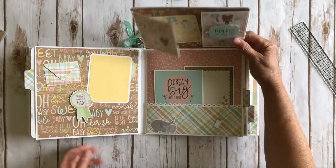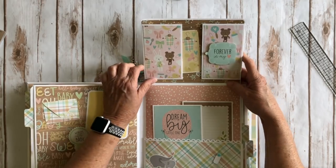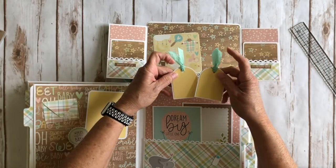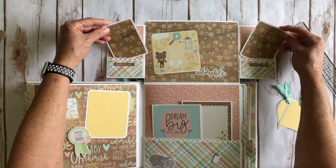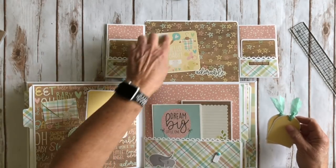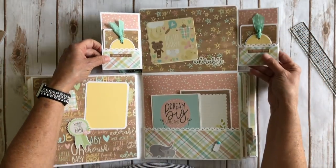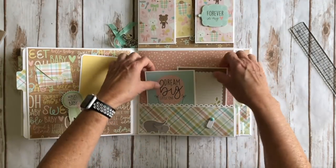Again my little photo turn — this is going to open up. It says 'forever in my heart' — that's from the ephemera piece. These are going to open up and again 'bundle of joy' and 'love you beyond measure.' Again I have these two cute little tags and two more little photo mats. Love the wood grain with the stars on it — so cute. And then this is one of the four by four cards and I just rounded the corners and backed it on some cardstock. Over here again another pocket.